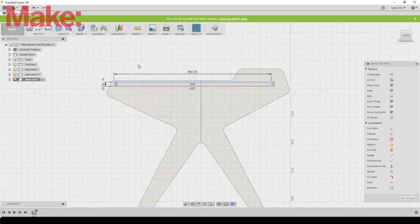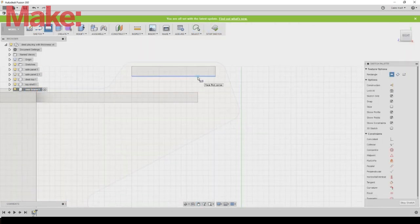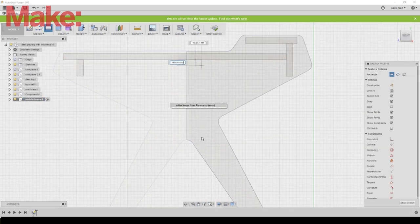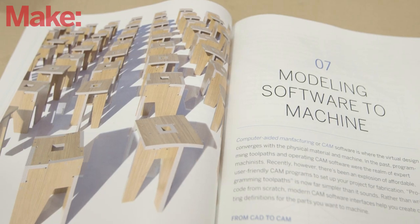Here I am creating the desktop piece and the shelf, and then there are some cross braces as well. I don't show the joinery I used here — for CNC joinery you should really check out the book that we just released on CNC joinery through Makebooks.